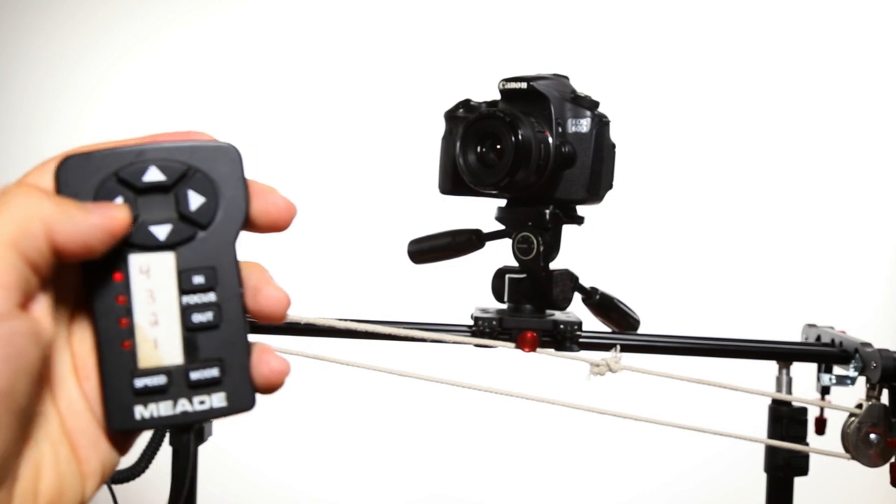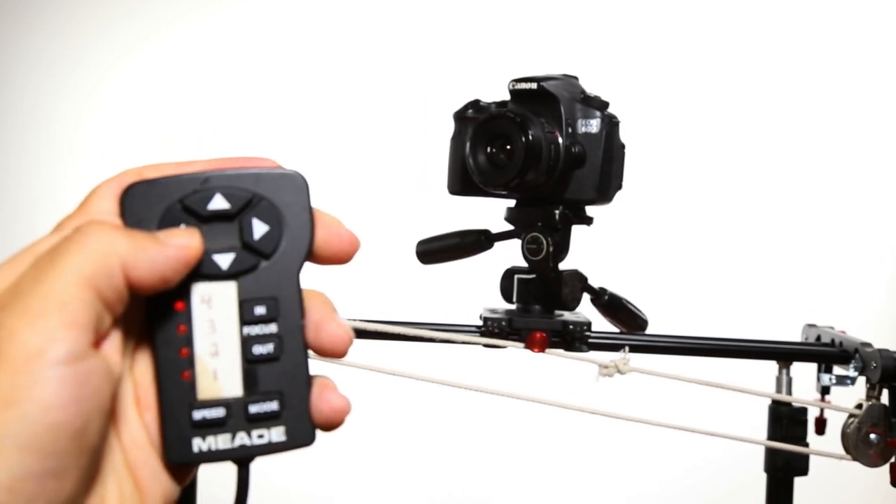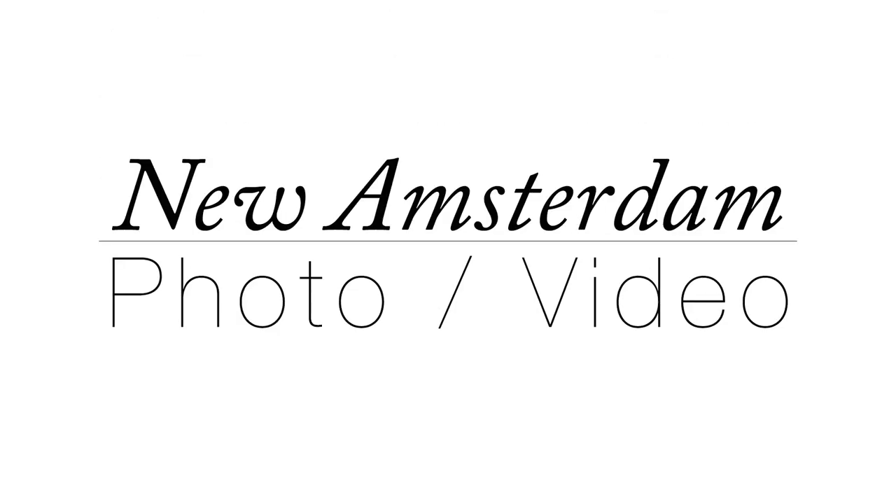I hope this video helps you in your endeavors to motorize your own slider, and you can check out my website for the gear that's used in this video. This is New Amsterdam Photo Video, and if you found this video helpful please like, comment, and subscribe.